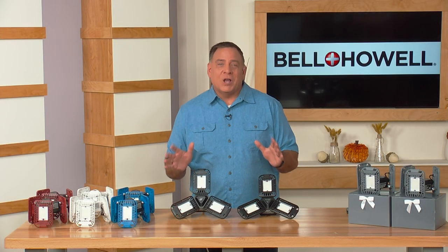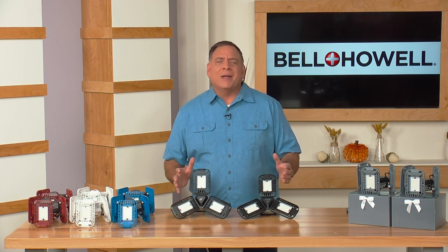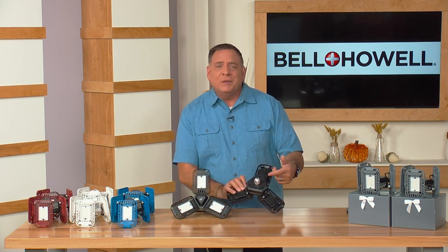We have an amazing today's special coming up for you from Bell and Howell. It's a two-pack of these incredibly bright Tri-Burst Express lights. These will fit into any standard socket in your home — you just screw them in like you would any light bulb.